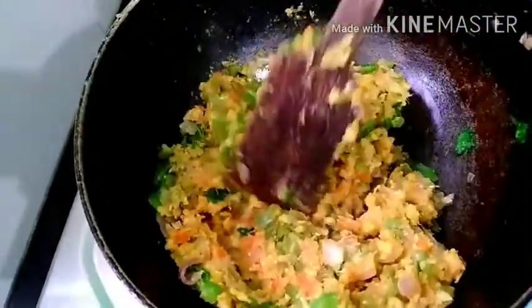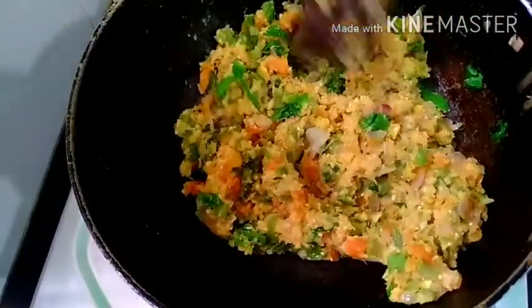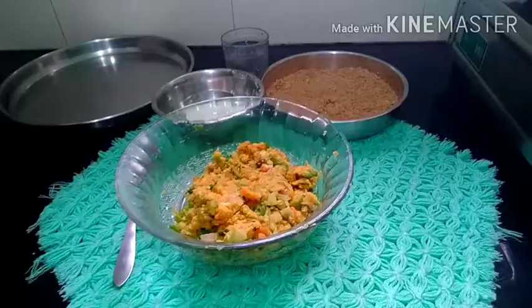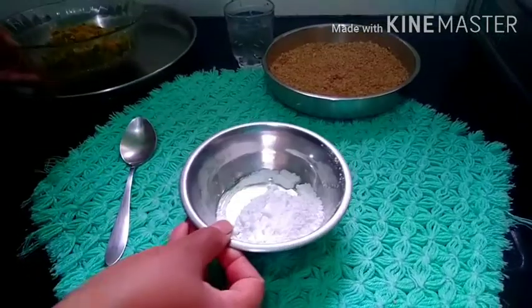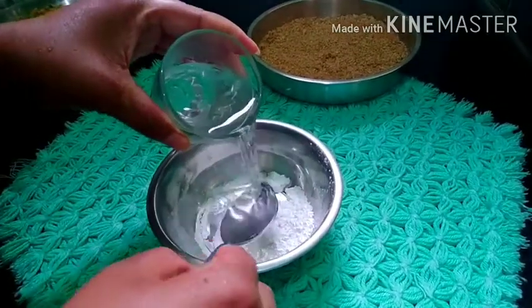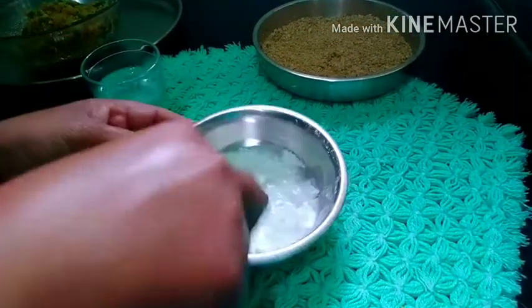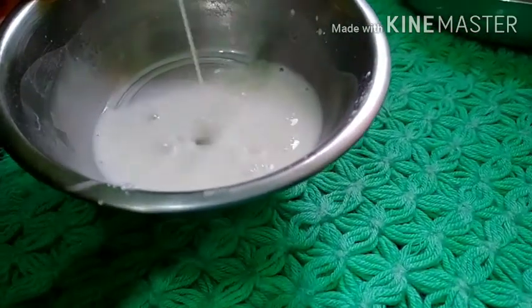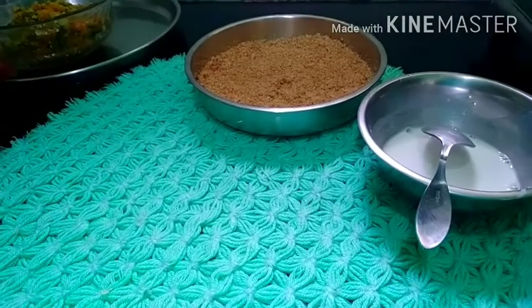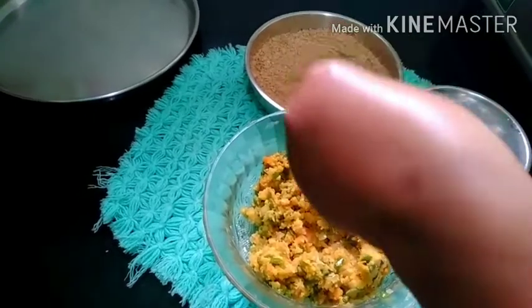Now I will add the vegetables. I will add 1 tablespoon of egg white to make it more. Add 1 tablespoon of egg white. Add 1 tablespoon of bread crumbs to make it more.